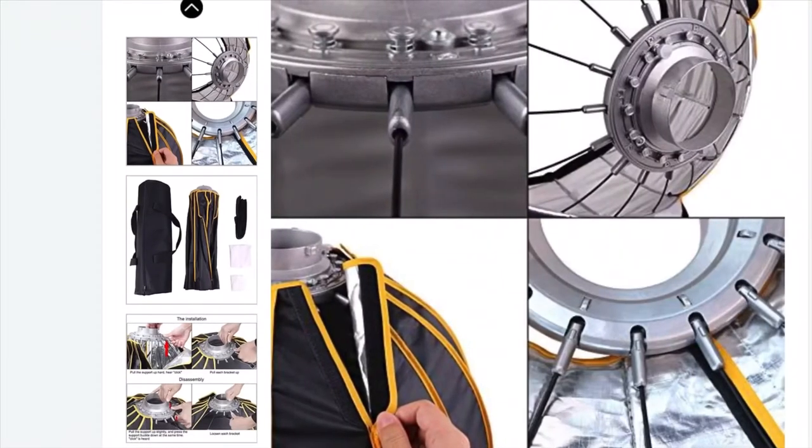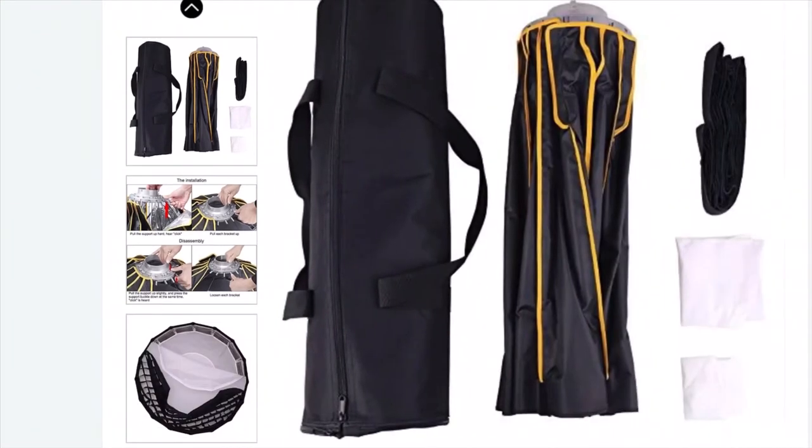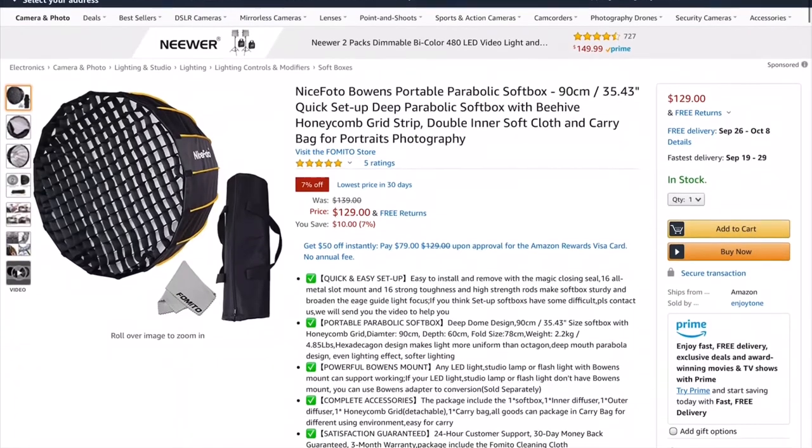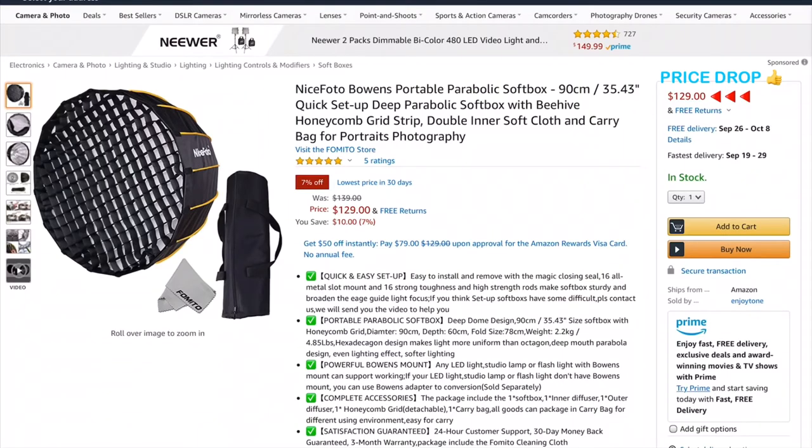This right here is the 90 centimeter, which is roughly about 35 inches or so here in the U.S. It is actually a perfect size for portraits. As far as price goes, I feel that this is very fairly priced amongst its competitors, and at the time of this recording, it's going for about $139.99 on Amazon.